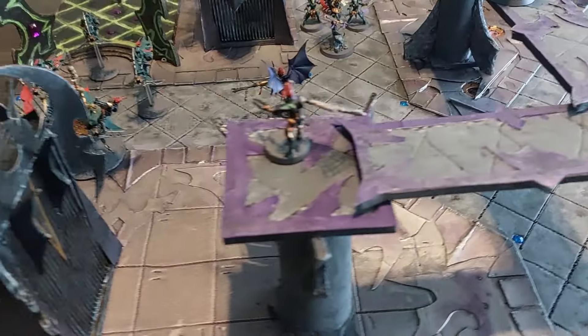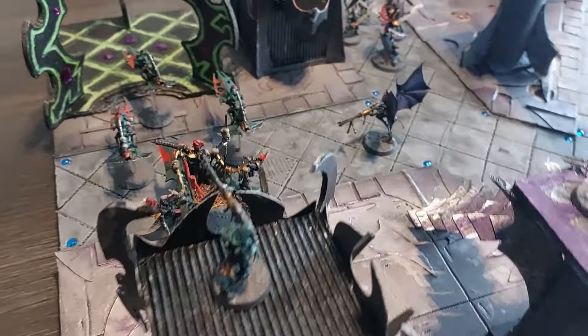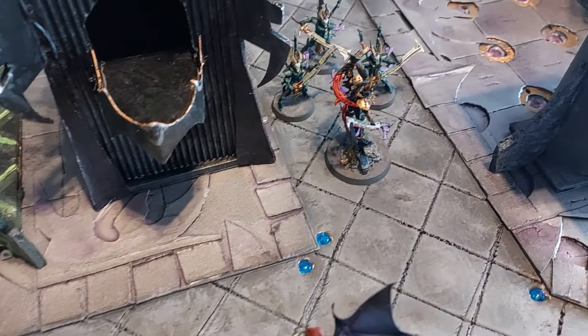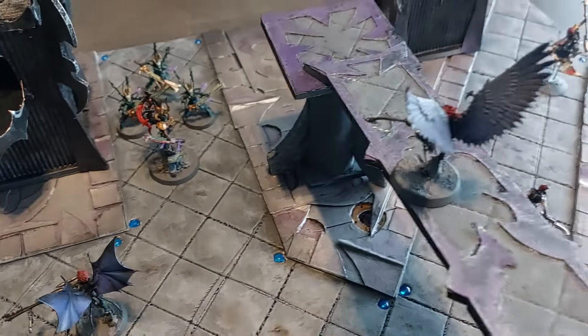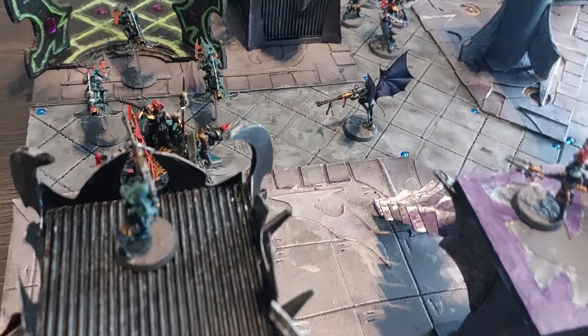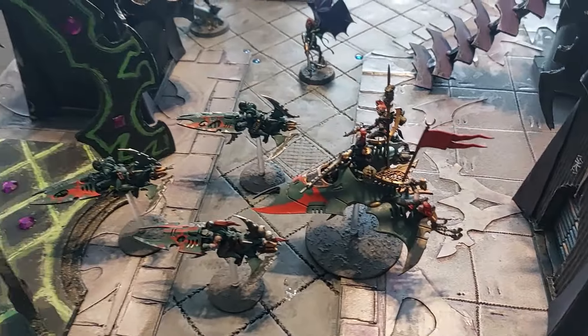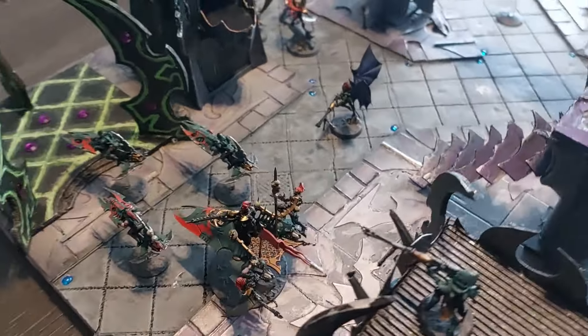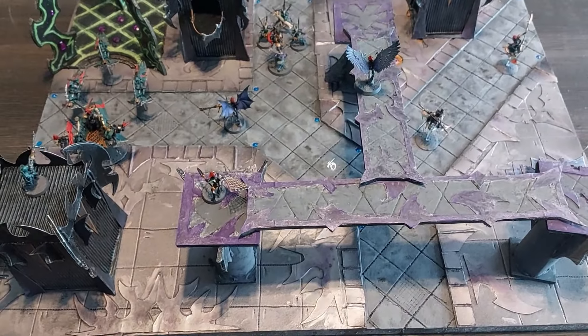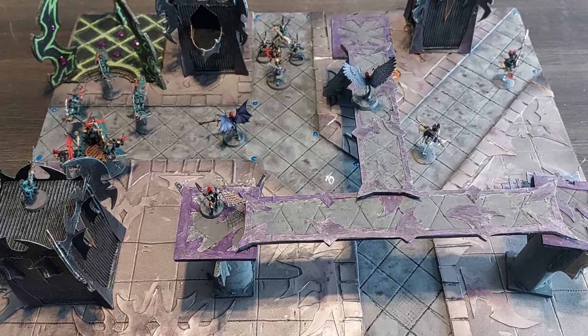Just let me know in the comments down below what you guys think of this. All of these were very easy builds and they're all on my channel if you haven't seen the other ones. Very cool. I'm really happy how this all turned out and I really like how it looks with the models on top of the board. Definitely gonna have a lot of fun games playing on this.